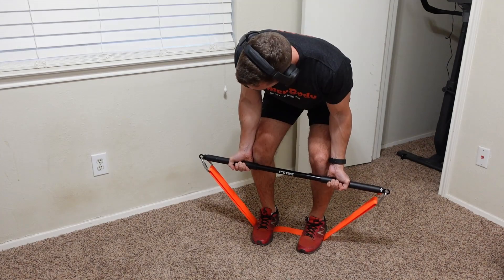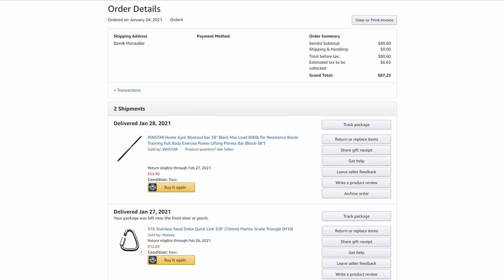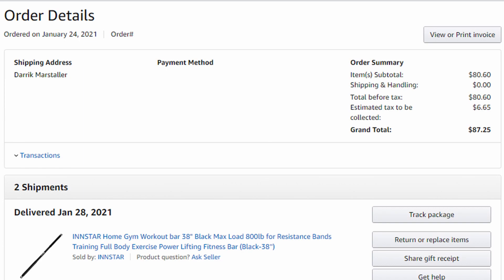I will be comparing a few of these for a future video to see which one works best with the bar. I purchased both the bar and the links on January 24th of 2021. At the time of purchase, the InStar Resistance Band Bar was $54.90. The stainless steel quick links — the triangle links attached to the ends of the bar — were $12.85 each, or $25.70 total. After factoring in Texas taxes, the total came out to $87.25 for just the bar and the two links. This is the price without the resistance bands, which if you buy tube style can be as low as $30 to $50, and loop style bands range from around $70 to $100 or more. Tube style offers a lot less resistance than loop style bands from initial testing.